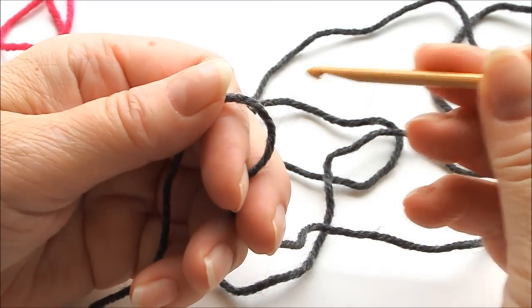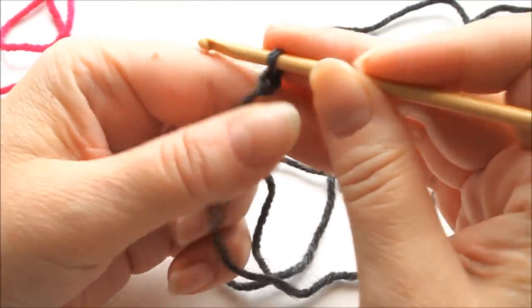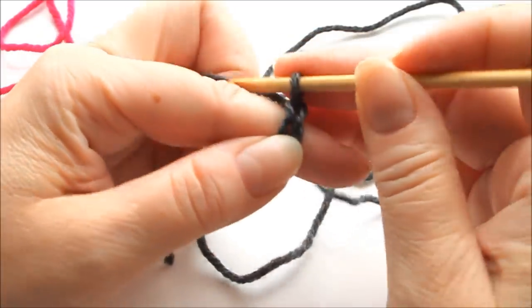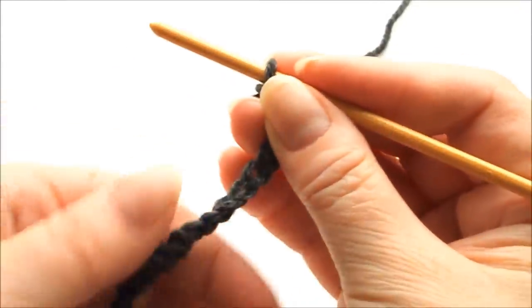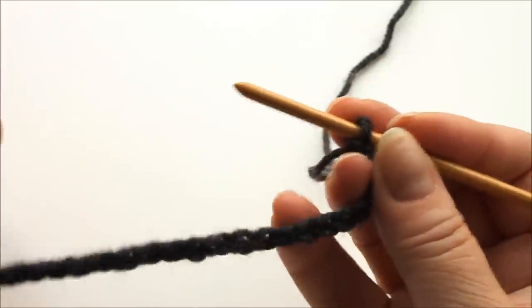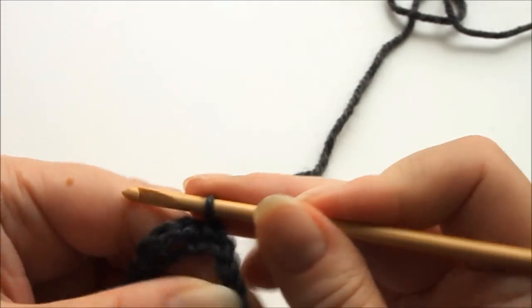I start by making a chain long enough to go round whatever I'm going to make, just the ordinary way until it's long enough. Here's my chain, and then I need to attach it into a circle using a slip stitch. Just check that it doesn't curl when you attach it. I put the hook through the other end and pull a slip stitch through it.